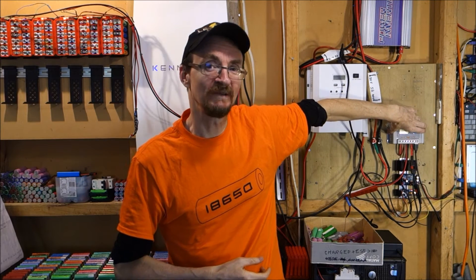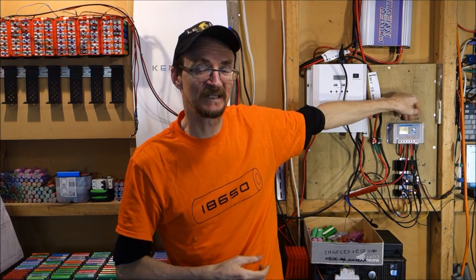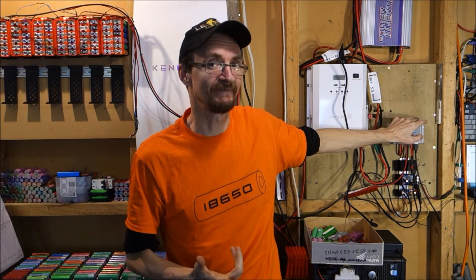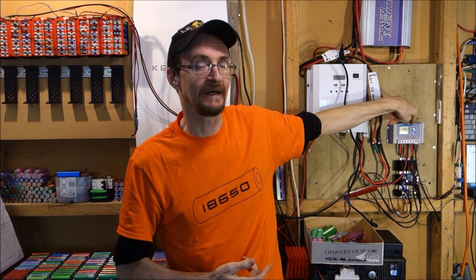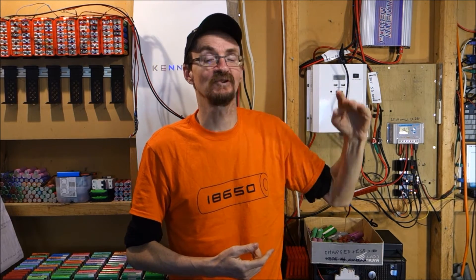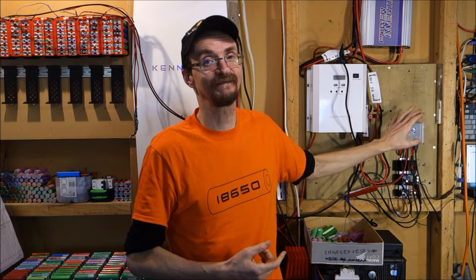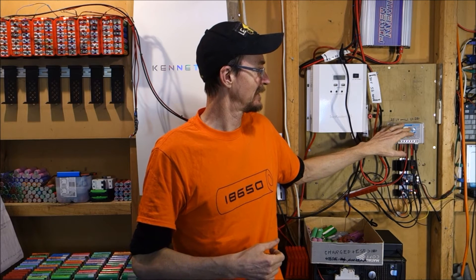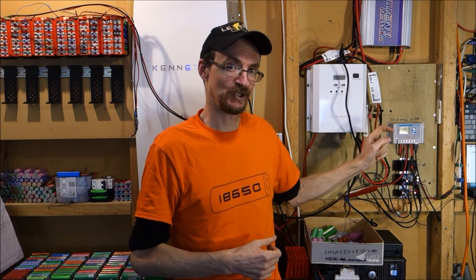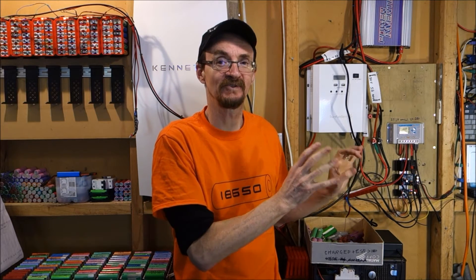This is one of these cheap little charge controllers that is basically designed to charge lead acid batteries. But this particular model allows you to program the voltage levels to whatever you like, so the fact that you can program it means it's perfect for a lithium system. It still has a trickle charge feature but you can set that really low so that it effectively doesn't trickle charge.